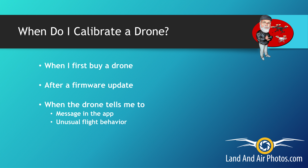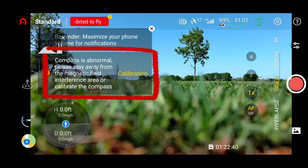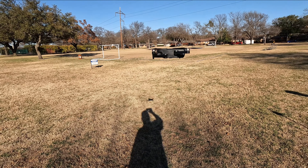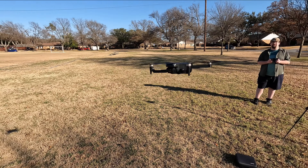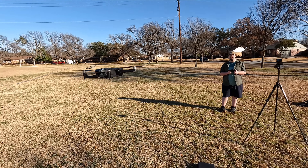The third situation for a calibration is when the drone tells you to. Sometimes you get a message on your app that the drone requires recalibration. But you can also see that a calibration is needed when the drone flies in a certain way. This is less easy to figure out. Erratic flight behavior could be caused by wind, interference in the area, or a few other causes.